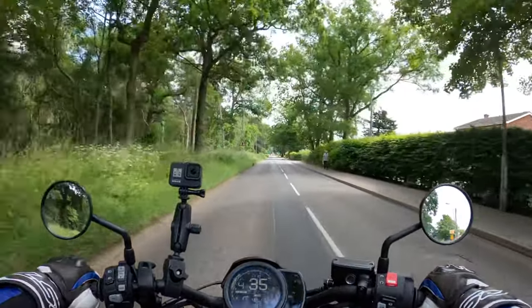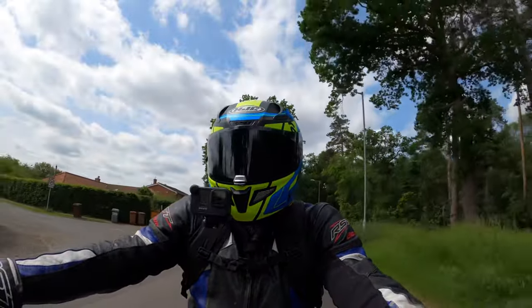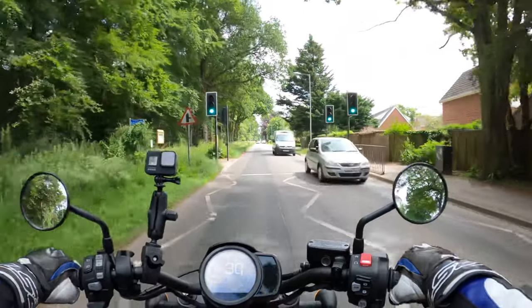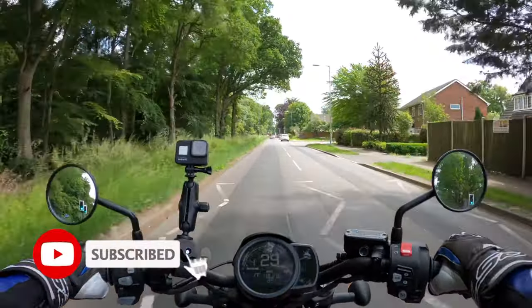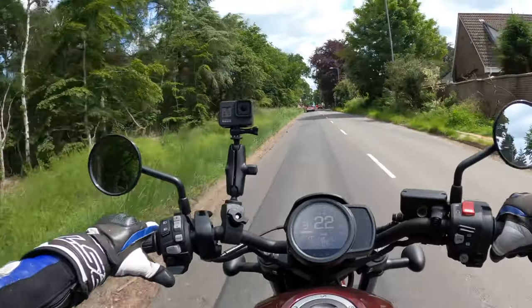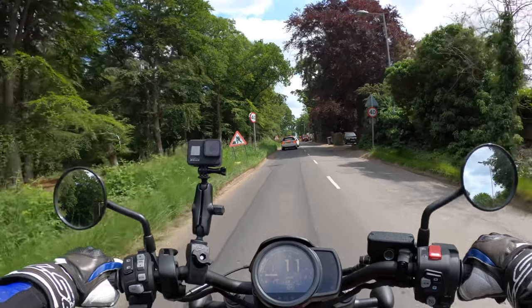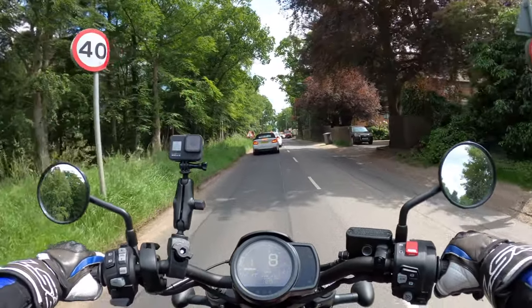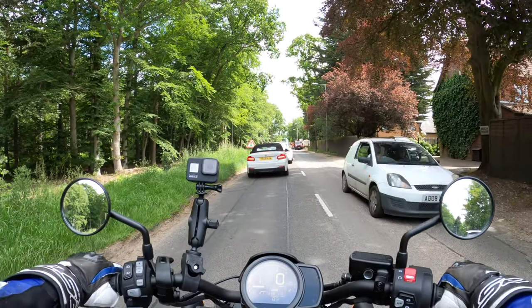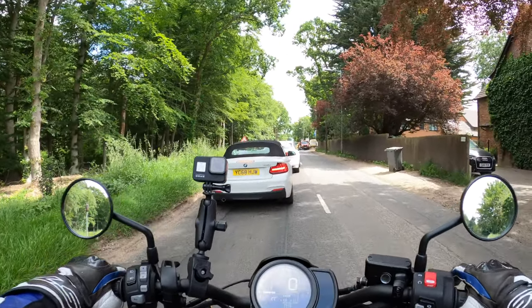Welcome back to the channel. Today we're reviewing the new for 2021 Honda 1100 Rebel, and this is actually the DCT model — the dual clutch transmission. I'm just trying to work my way around that at the moment. I think it's in manual to be honest, it's going to take some getting used to. Obviously there's no clutch, so it's very different, very strange. It's a street cruiser.